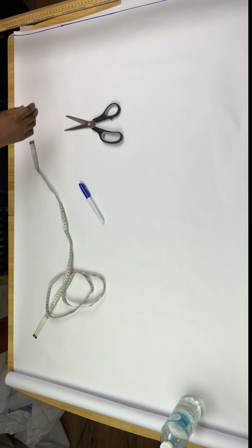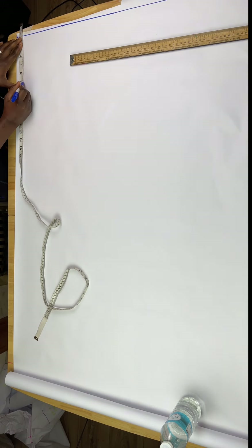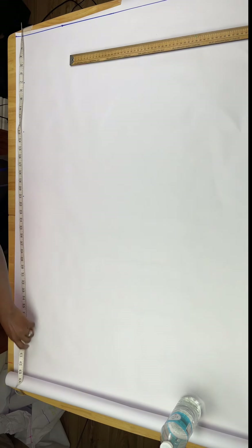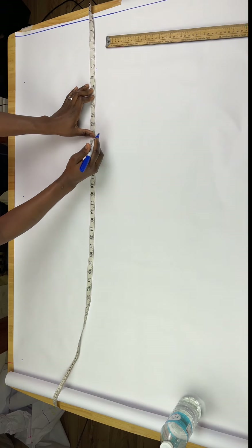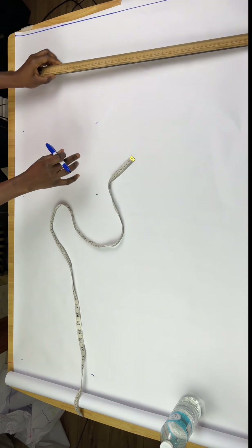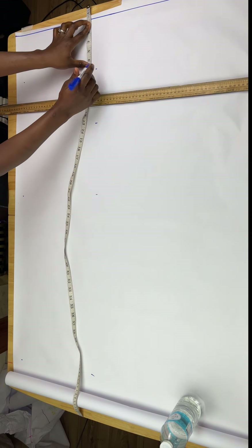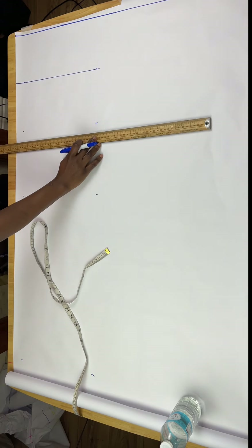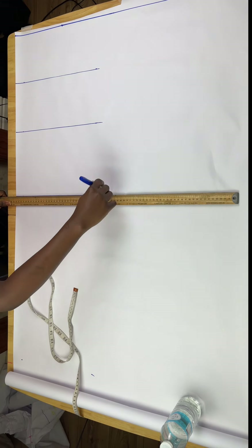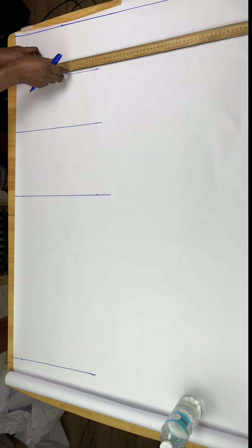The first thing I'm going to do is mark my borders and then take my vertical measurements, which are my hip length, crotch length, knee length, and full length. I'll show you how to get the crotch length — you can either use the method shown in the picture I dropped, where you go around and divide by two, or you tie a tape around the waist and measure from the waist to the bottom of the seat. I'm joining both lines to mark a border, and then stretching the paper because I'm doing my front and back pattern on the same pattern paper.